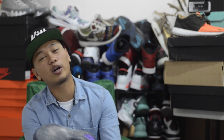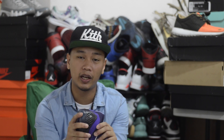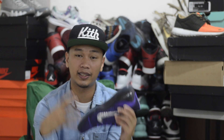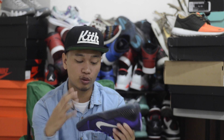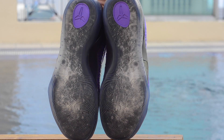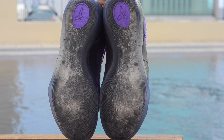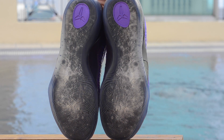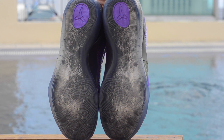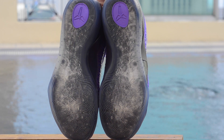My favorite part of this sneaker — which I believe made the whole sneaker for me and made me decide to get these — is that translucent outsole with that moon graphic. Very reminiscent of the Kobe 9 Philippines Low with the chinelas on the outsole. In this case, we have a moon. The moon symbolizes Michael Jackson's famous, infamous signature dance move, which is the moonwalk.